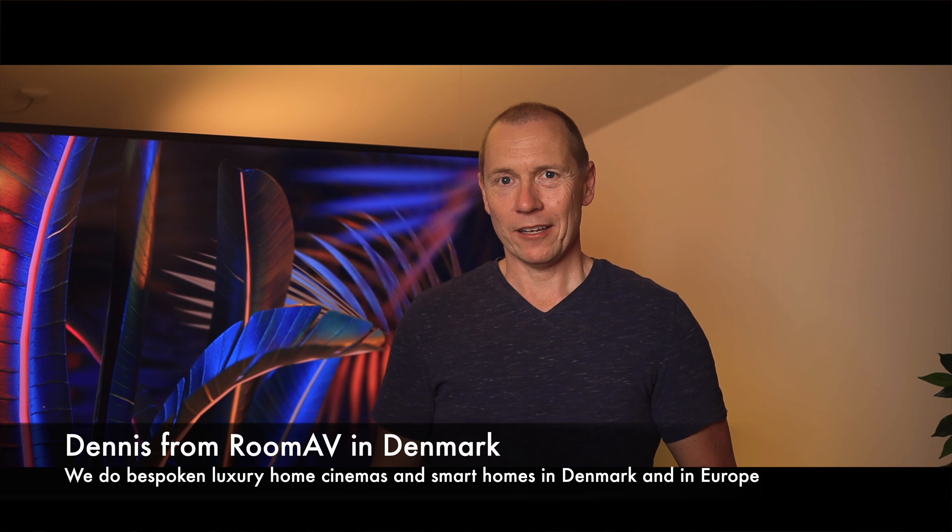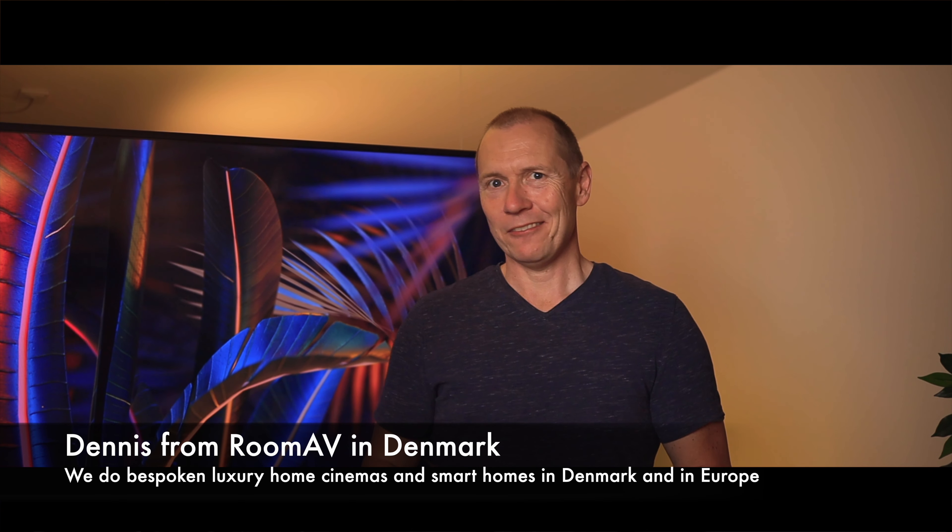Hi and welcome to our channel. I'm Dennis from RoomFV in Denmark. We do bespoke home cinemas and smart home installations for our clients in Denmark and the rest of Europe.